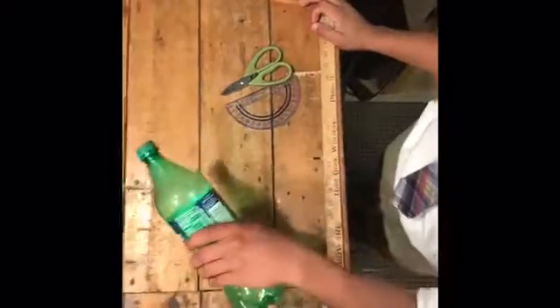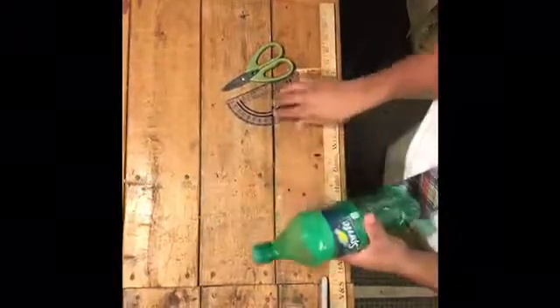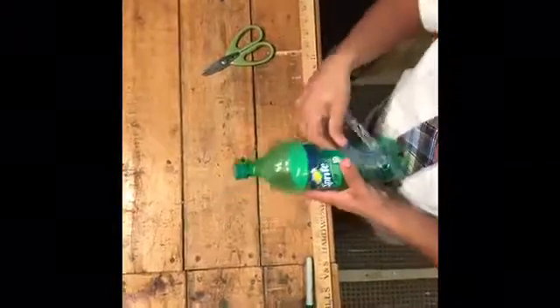All right, here's a how-to to make the in-house greenhouse. First, you get a plastic bottle, 1.5 liters in size. Then, you get a measuring tool so you measure out four to five inches above the bottom.